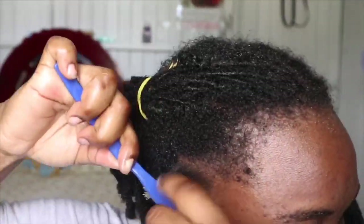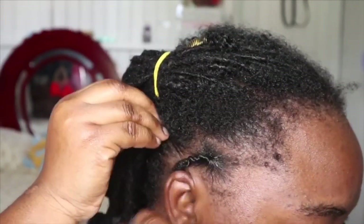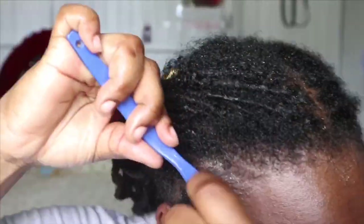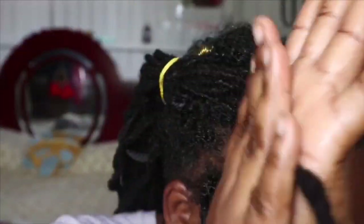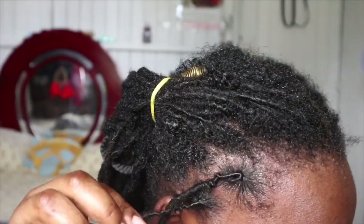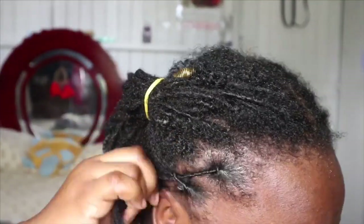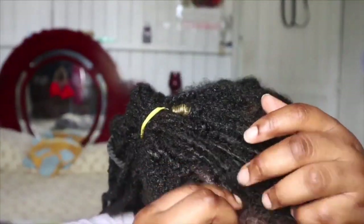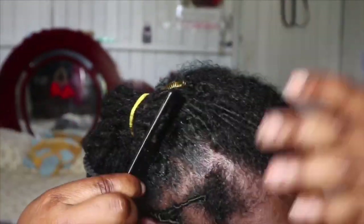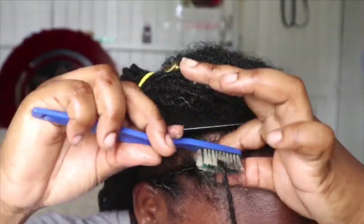Then I go in with the gel, distributing it onto the lock, and use the toothbrush to brush in all the fine hair around the edge area. Then I palm roll the hair and put it behind my ear for stability — I don't use any clips. I just palm roll the hair and put it behind my ear so it stays put, and sometimes I even twist two locks together so they hold better.